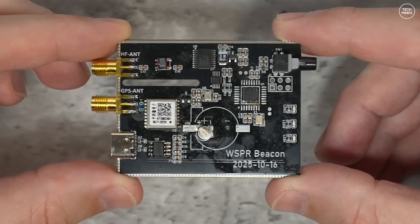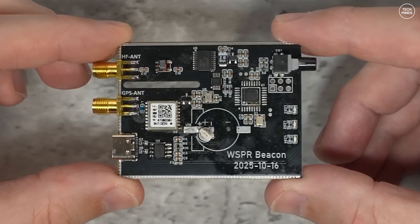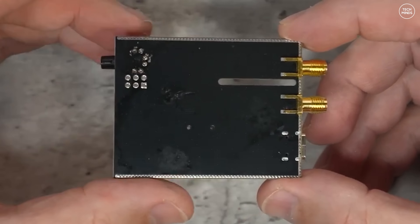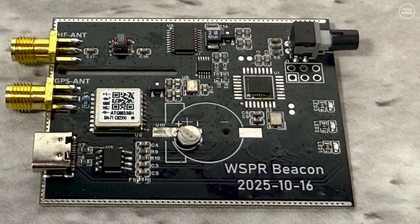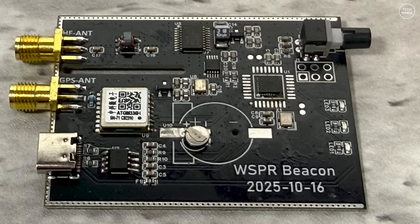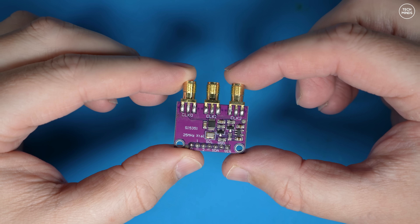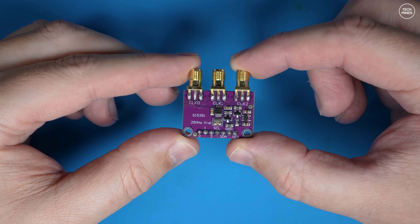Welcome back to another TechMinds video. A few videos back I showed you a whisper beacon that you can use to test your antennas or watch out for propagation changes. Comments on that video mentioned building your own using an SI5351A module, which is a programmable clock generator. So I thought let's try it ourselves. This is an SI5351 development board — it costs just a few pounds on Amazon.